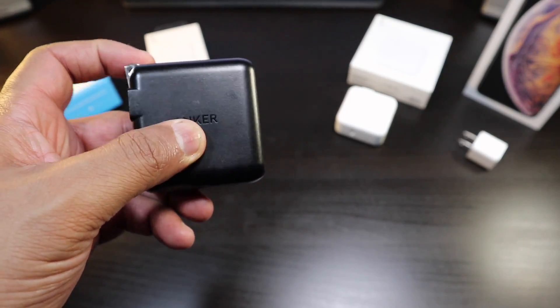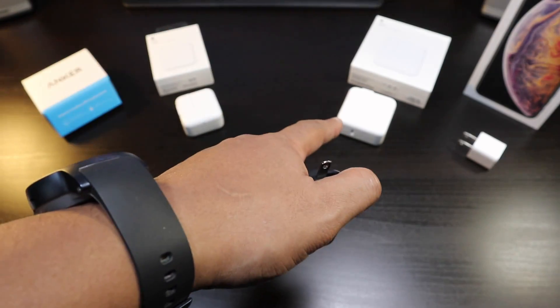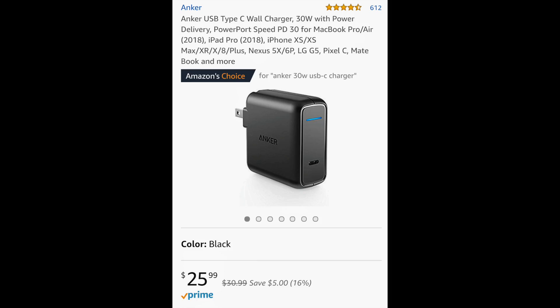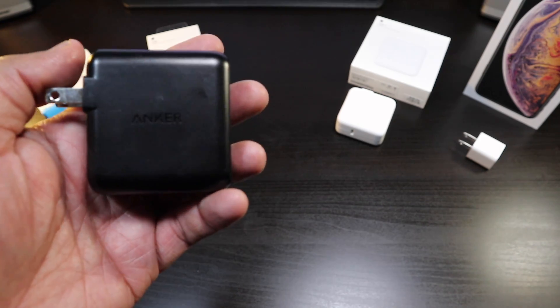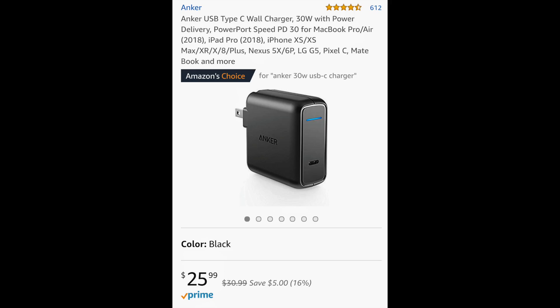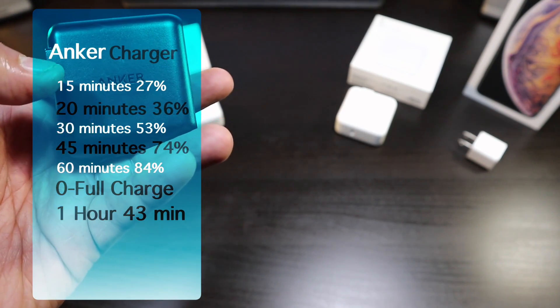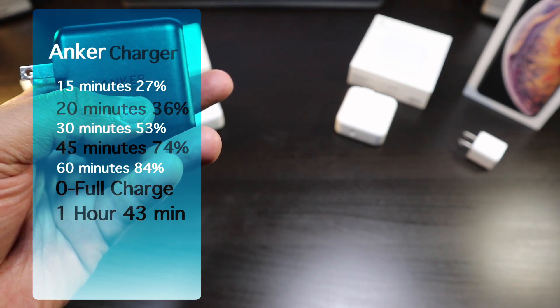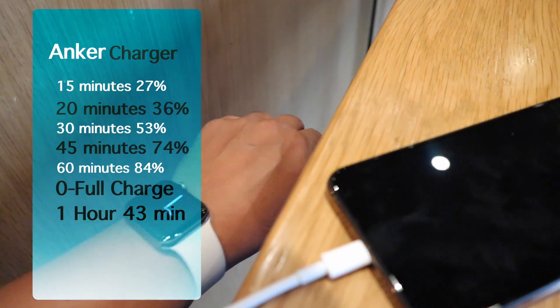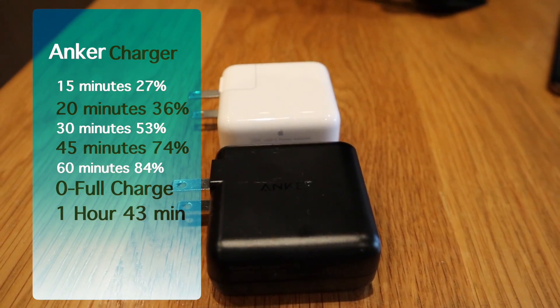Now let's talk about the aftermarket Anker charger, which is relatively cheaper than the big 30-watt charger. This is $25.99 — so $26, a few bucks more than the 12-watt — and you're getting 30 watts. On the Anker, the first 15 minutes gives you 27%, 20 minutes gives you 36%, and 30 minutes gives you 53%, which is pretty respectable.